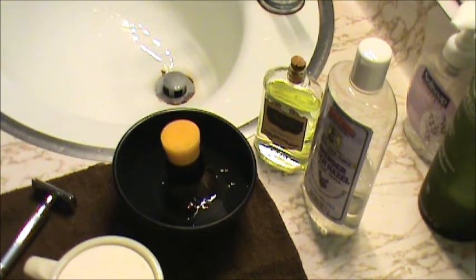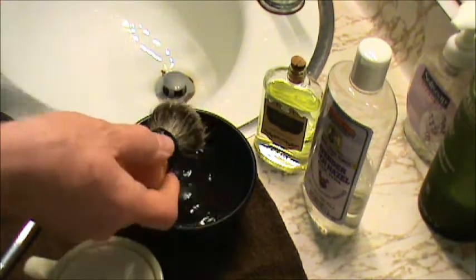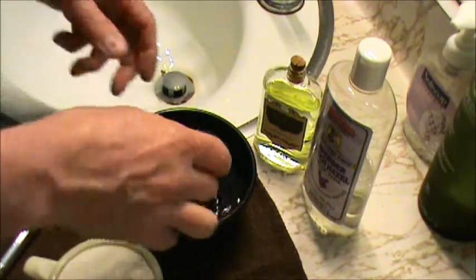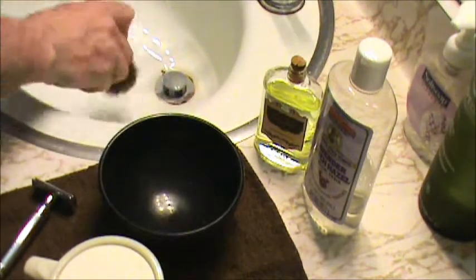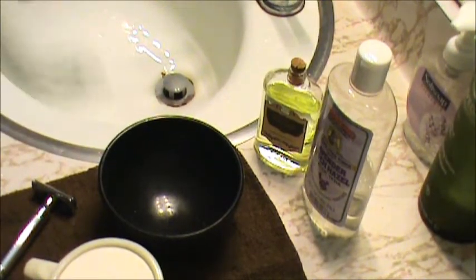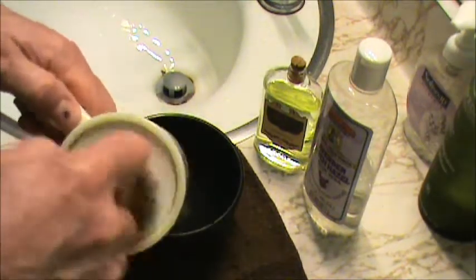Just doing a short video here of lathering up some Mitchell's Wool Fat. Usually I take a hot shower and let my brush soak, whether it's the old Ever Ready Pure Badger or my Samogee 1305 Boar. Let it soak in hot water, pour the water out, give it a little shake, and start loading up.